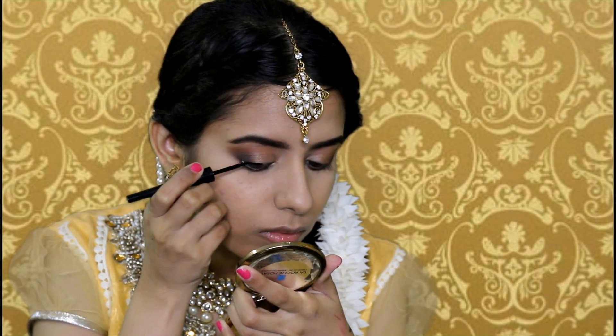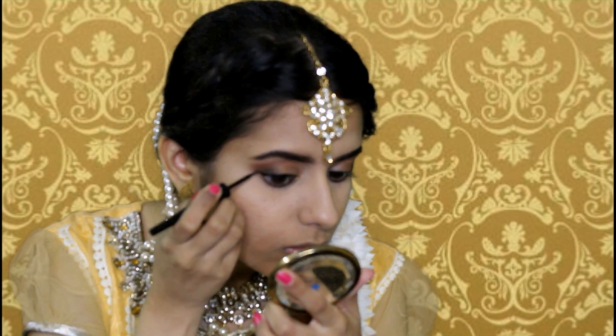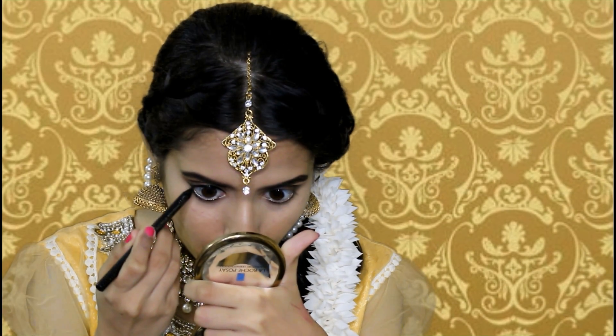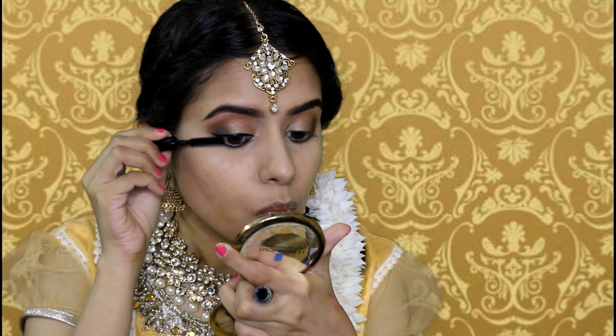Moving on, I'm going to apply a jet black eyeliner, and she also had a very precise look. I'm applying black only on the waterline because she didn't have a lot of black drama going on the lower lash line. For the lower lash line I'm going to apply a dark brown instead of black, and then apply lots of mascara. Off camera I'll apply my falsies and be right back.